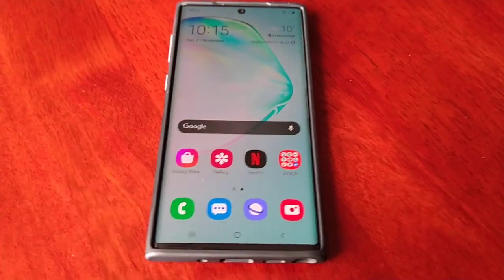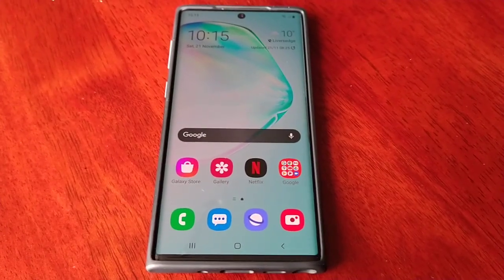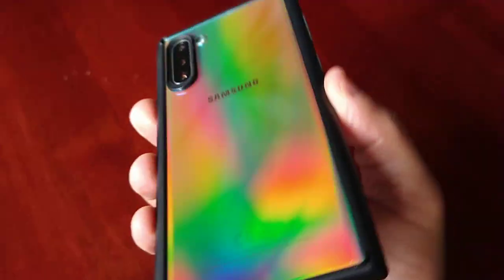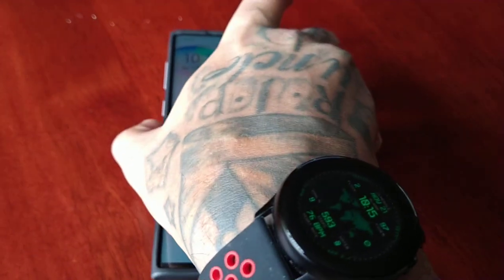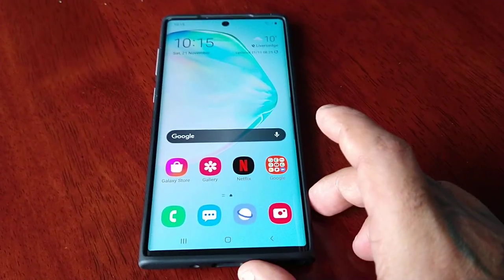Hey, it's your boy the Android Doctor back again with another video. I'm here with my Samsung Galaxy Note 10. If you own the Samsung Galaxy Note 10, there's some good news — you can now join the Android 11 One UI 3.0 beta program.